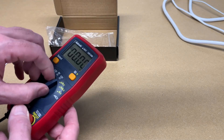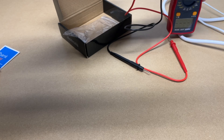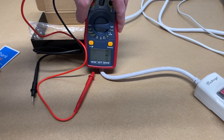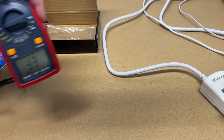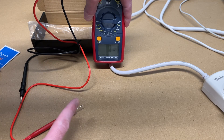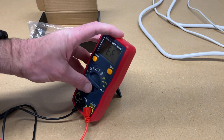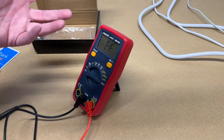It also has non-contact voltage. When we go to that mode, it says EF on the display. When I hold it up to this cable, it beeps and shows little bars. The proper way to use a non-contact voltage detector is to test it on a known good source before testing it on something unknown.